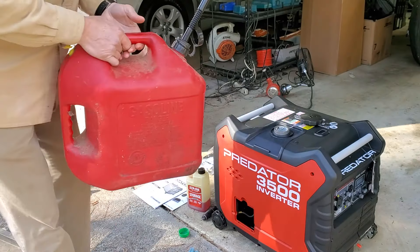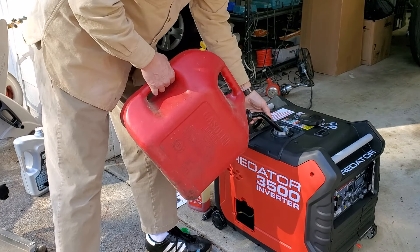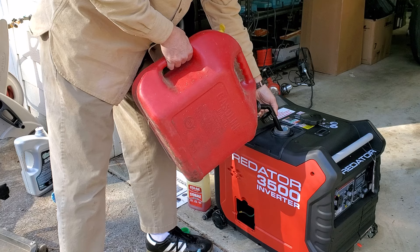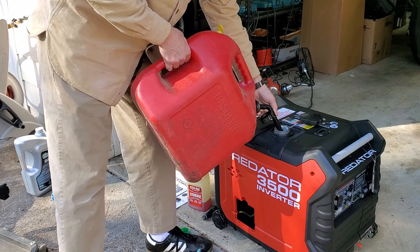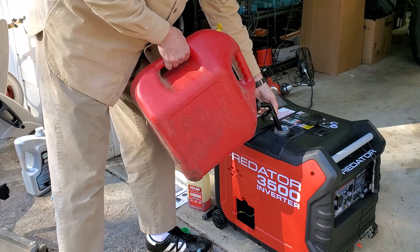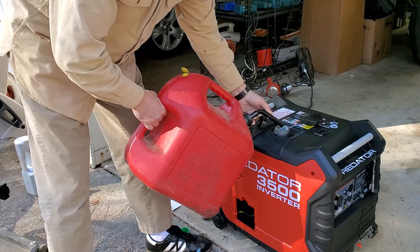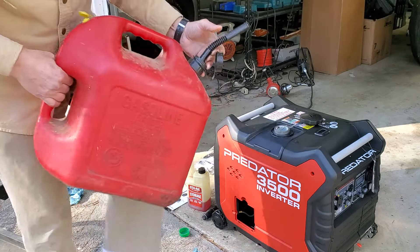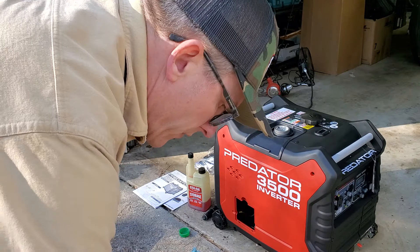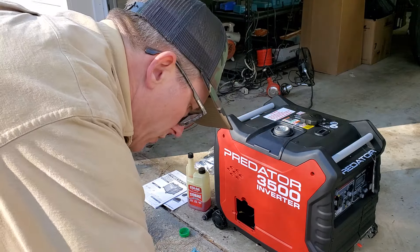We're just going to put a little fuel in it here — we already have this mixed with stabilizer. Highly recommend that for any kind of engine like this, a lawnmower, or something you don't use all that often or in the off season. It's always good to use non-ethanol fuel as well as stabilizer. It helps the fuel keep longer so that it doesn't cause problems during storage.